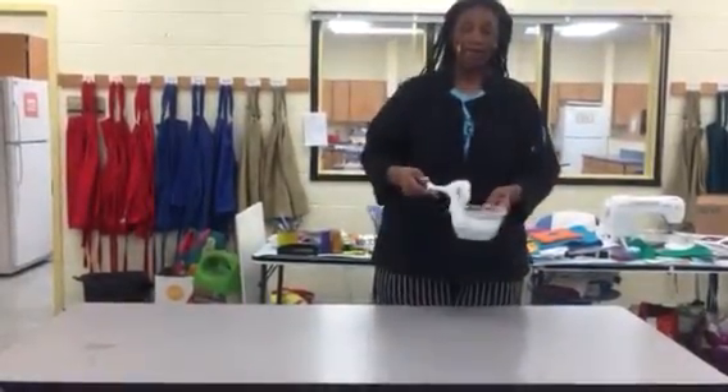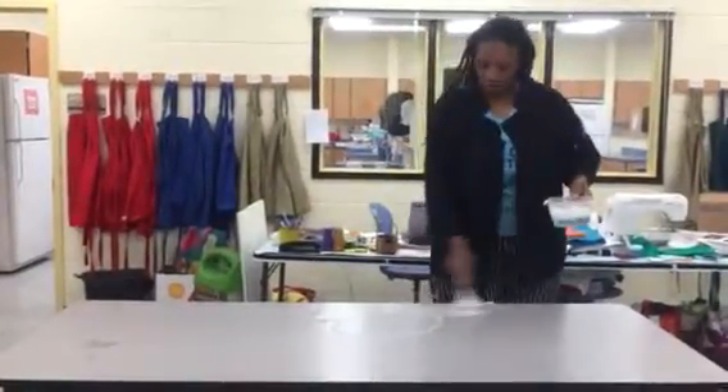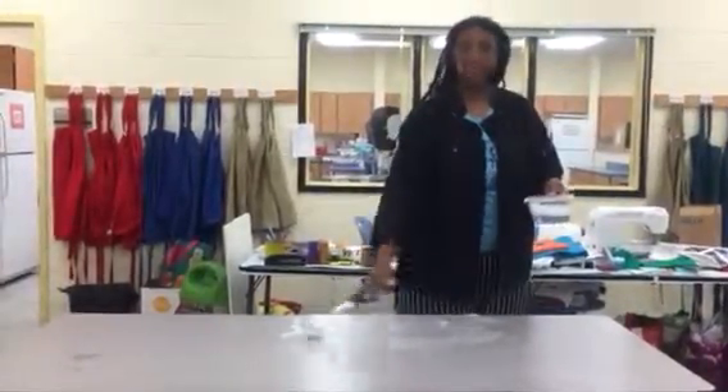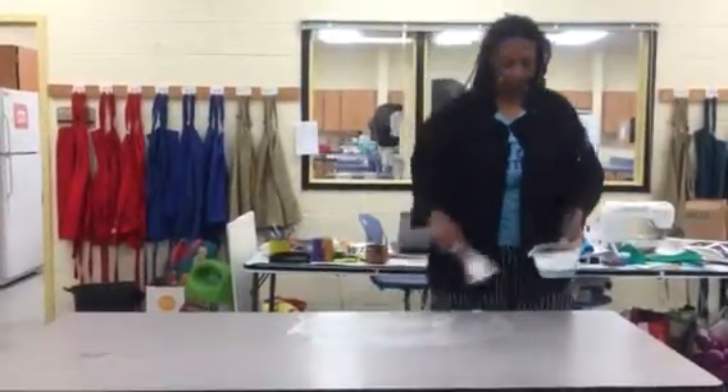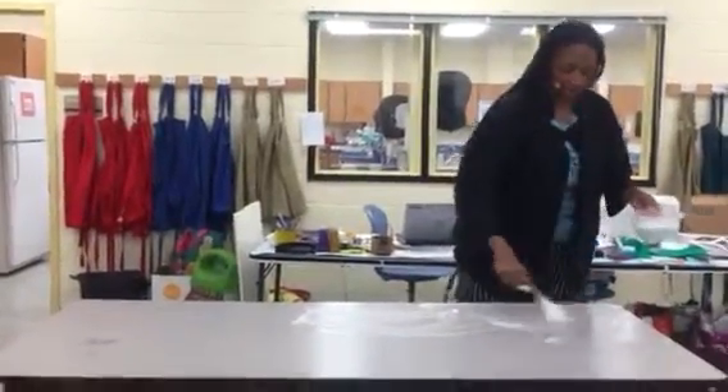Then you want to go ahead and take the scrubbing. Make sure that you actually scrub, because doing something like this won't work. Make sure you hit all sections of the table.